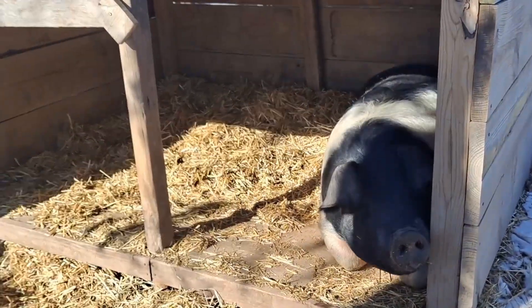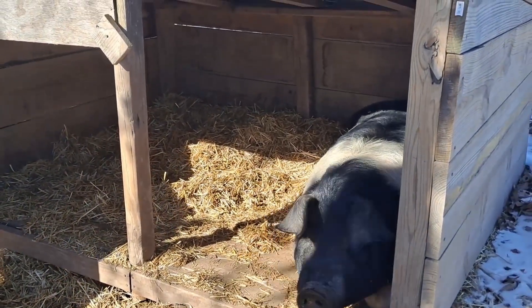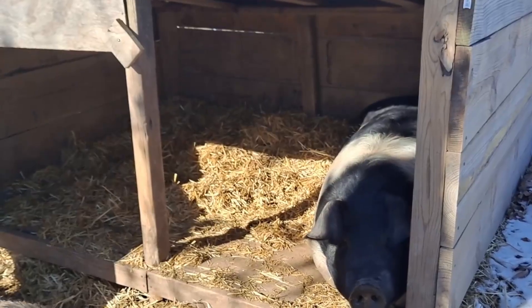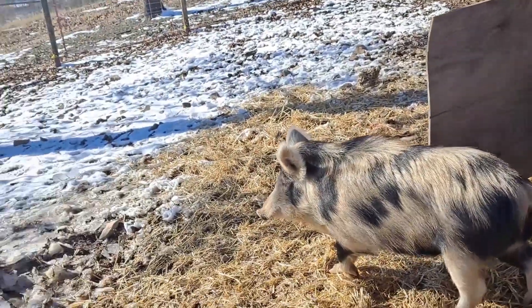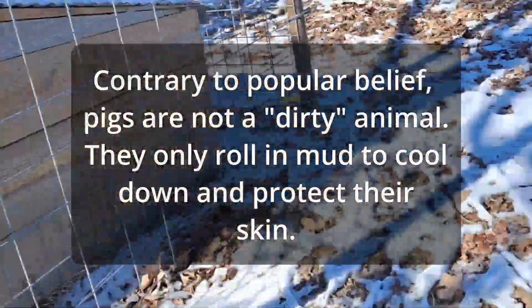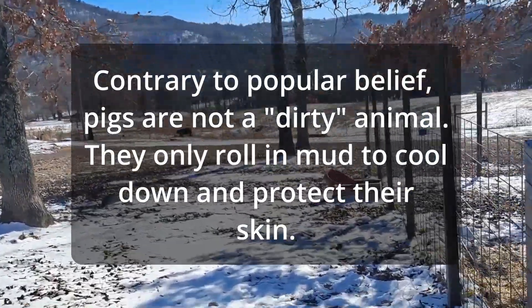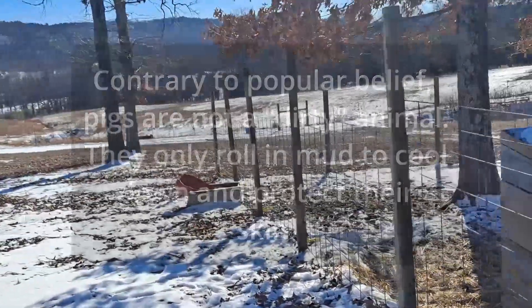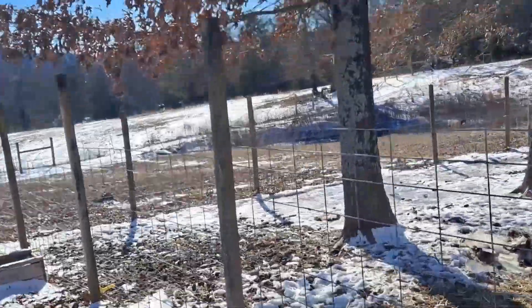We created a gate with a latch for the pen and built a three-sided shed with a sloping roof — we actually built two of those. But right away we started to run into some problems: the hog panels by themselves weren't really enough to keep the hogs in. They were continually rooting — digging with their noses in the ground around the fences to dig out.